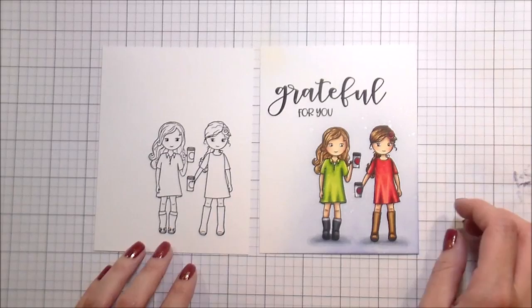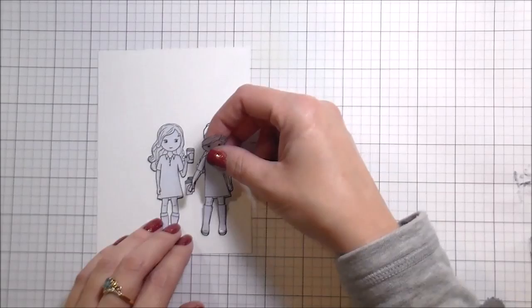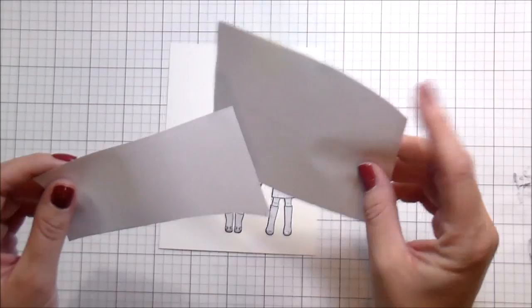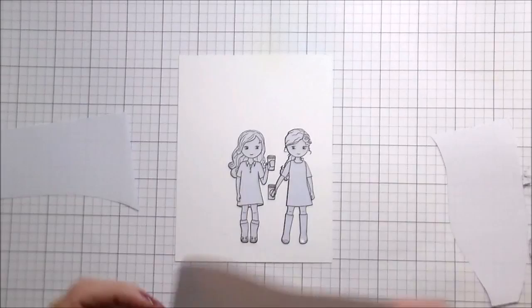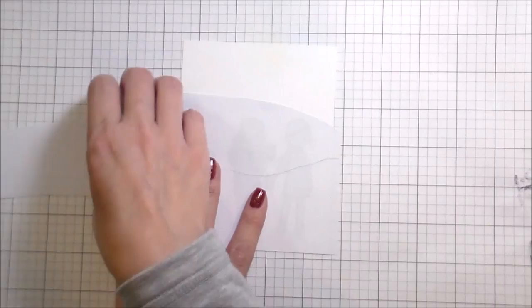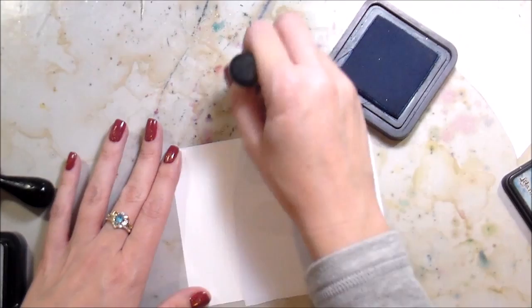Now we're moving on to card number two. Here's the first one — it's got the big 'grateful for you' sentiment. For the second card, I wanted to do a little bit more of a scene. On this eclipse masking paper, I just loosely sketched some hills and cut it into three pieces. The one at the top is going to mask my sky, the one in the middle is going to stamp a large hill in the background, and the front one is going to mask a smaller hill. You need all three pieces especially if you're going to do a night sky — you want to mask that off so you're not risking getting blue on your perfectly white snowy hills.